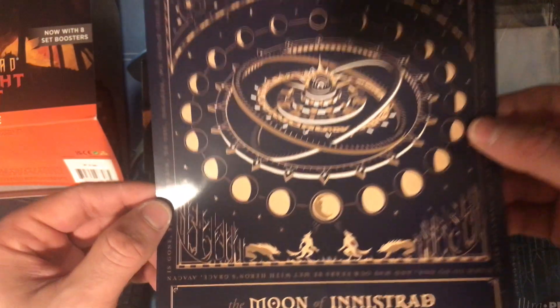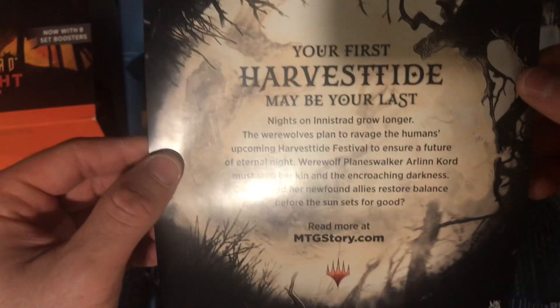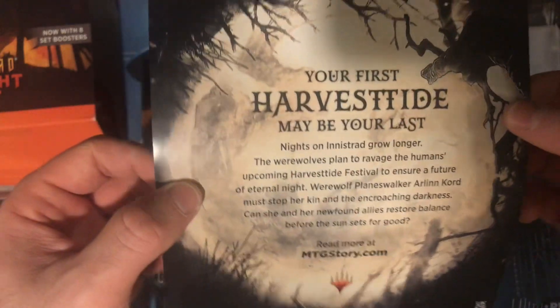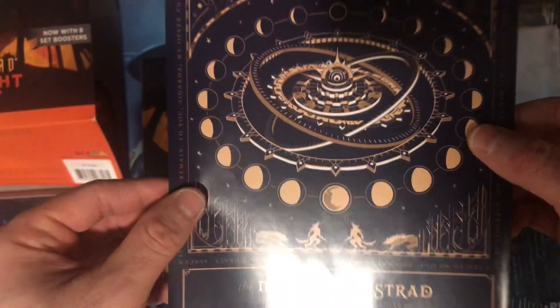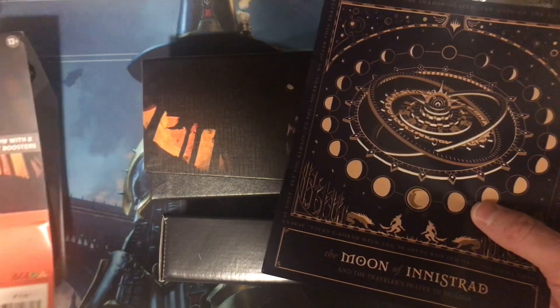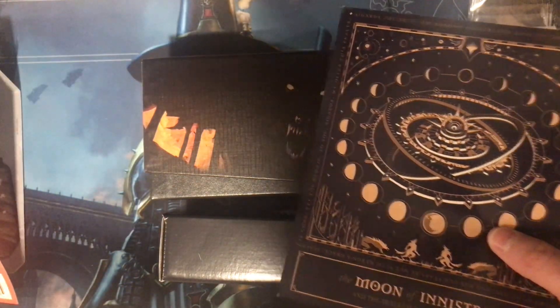It's kind of neat looking. I like that. 'The Moon of Innistrad and the Traveler's Prayer to Sigarda.' Looks like a little poster here. 'Your first harvest hide may be your last.' Yeah, more story-specific stuff. Cool. I'll move this out of the way.